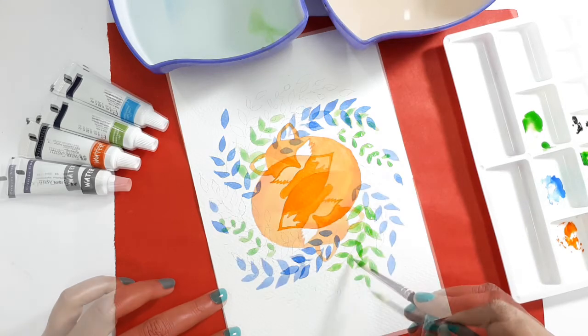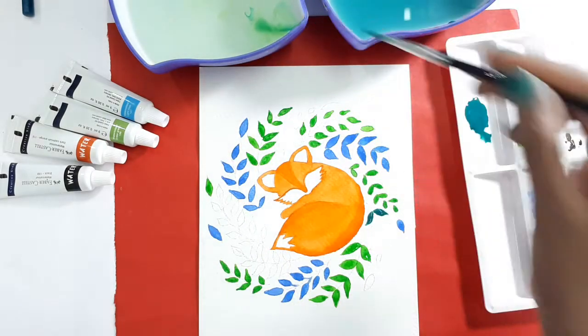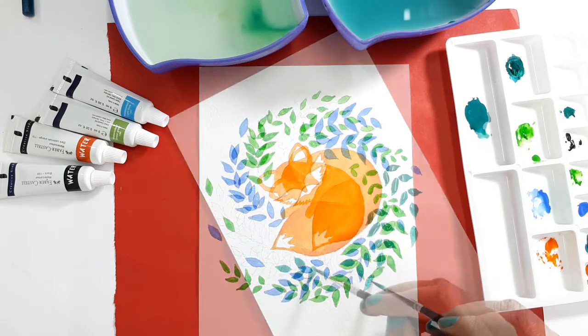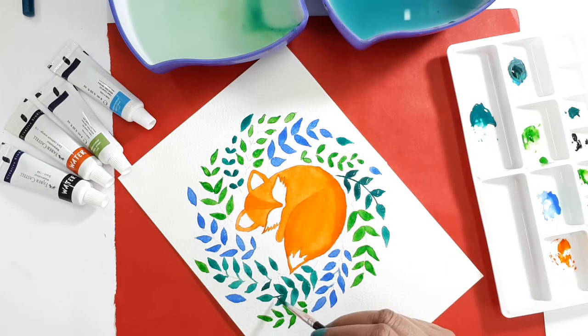Next thing is brushes. It's important to have a range of brushes to get better output. Experiment with different sizes to find what works for you. I bought a set of brushes from a local market which are not super expensive but of good quality, and they are doing their job right.